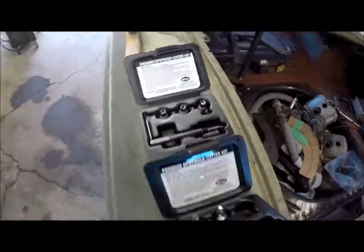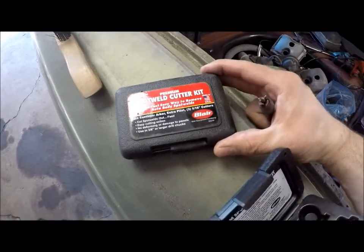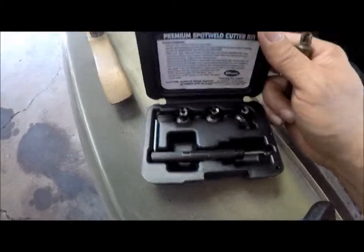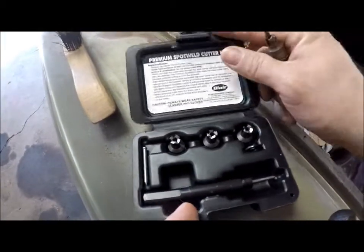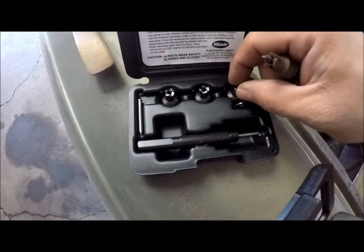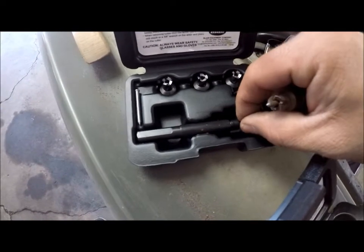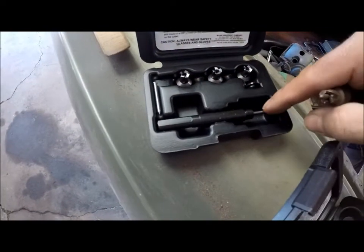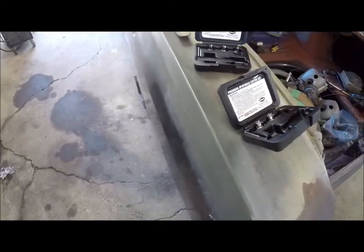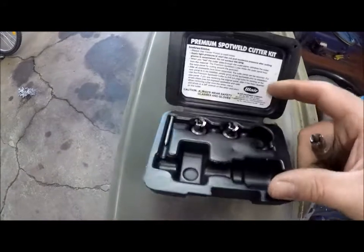I'm going to show you these spot weld cutters - these are from Blair. This one is the five-sixteenths cutter, and you get three spot weld cutters. They're almost like annular cutters, and you get the arbor and a little nail there that goes in the end just to keep you center punched after you center punch the spot weld. This is the three-eighths - same thing, just a little bit bigger cutter.